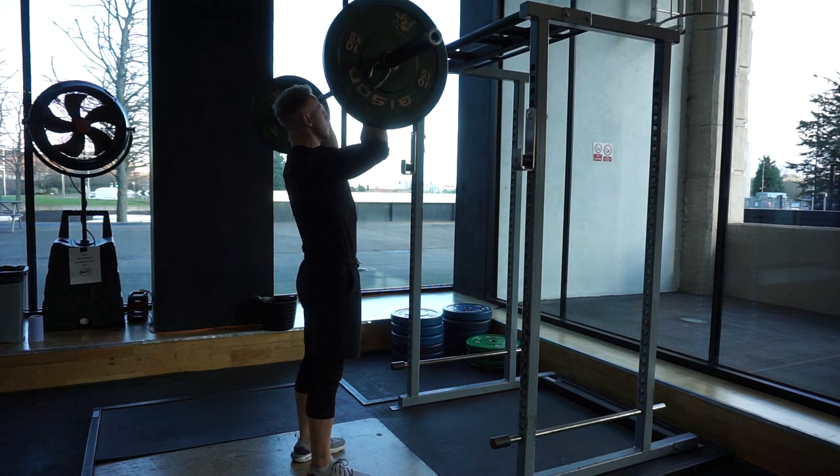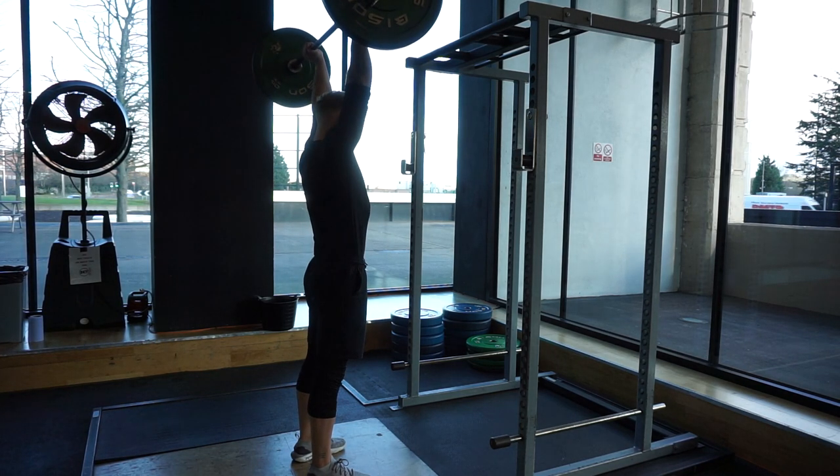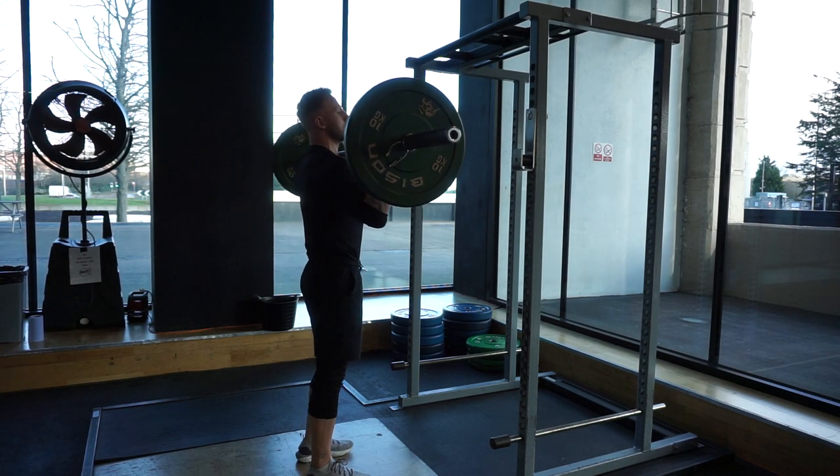As you lift the bar, the head must move around the bar — not the bar around the head. Get your head back and out of the way at the lowest point, then bring it back to a normal neutral spinal position at the highest point.